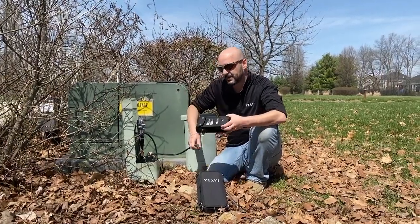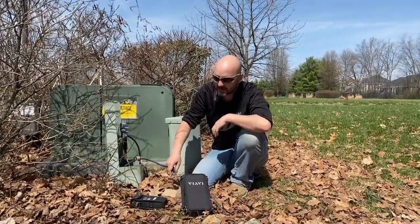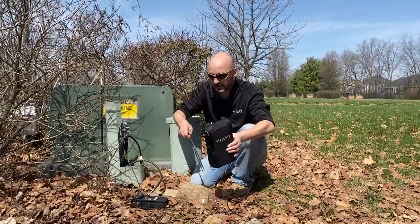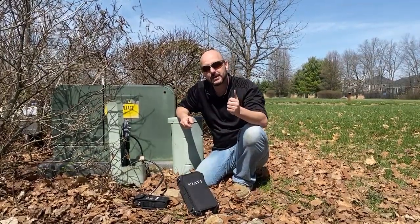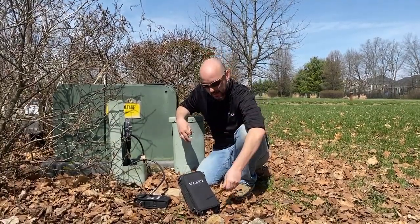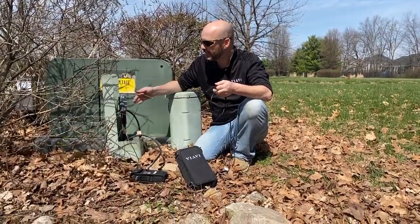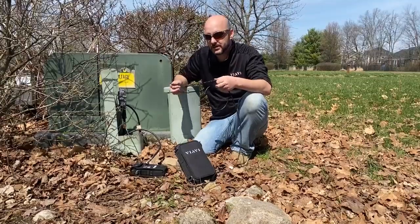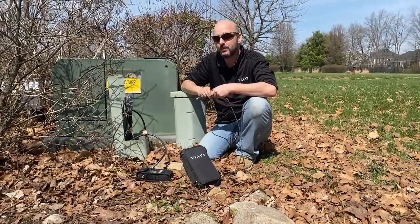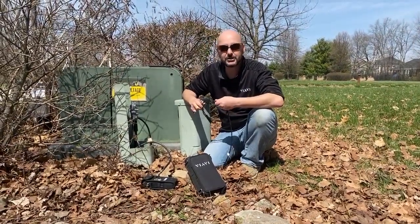First of all, we started off by hooking up the transmitter and injecting it into the home. Once we had the home pressurized, we used our ONX 220 with the proper antenna set, starting off with the rubber duck antenna and walking around to see if we could pick up any noises. Once we did, we switched over to our near-field probe. The near-field probe allows us to get within close proximity to determine if it's the connector, the tap housing, or the fitting itself. Once we found those loose connectors, we were able to tighten them down.